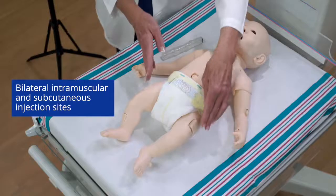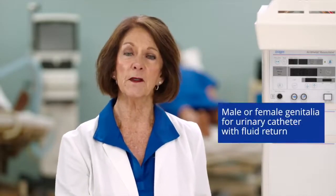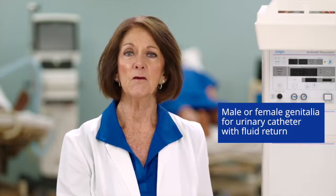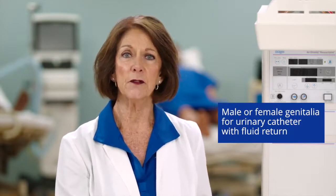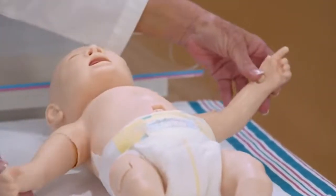IM and sub-Q administrations are supported bilaterally. Luna can be configured with either male or female genitalia, both of which allow for insertion of a urinary catheter and fluid return. Luna supports full articulation in all joints.